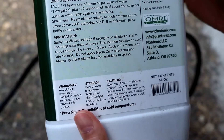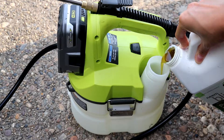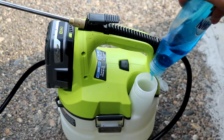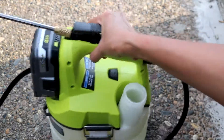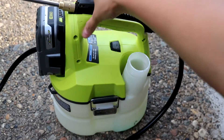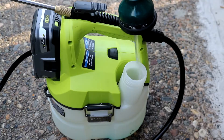Neem oil is very effective against these pests and it also helps with black spot. Mix neem oil with water per the directions, then add some dish soap as an emulsifier. This bottle of neem oil has lasted me over two years. By the way, this sprayer is one of my best gardening purchases — no need to manually pump it. It's a lifesaver. I'm going to link all the products I use in the description box.